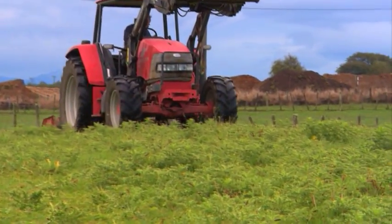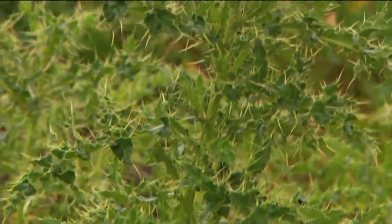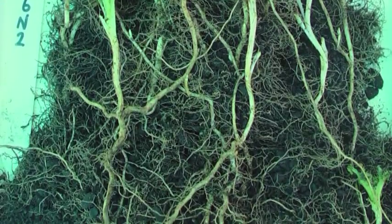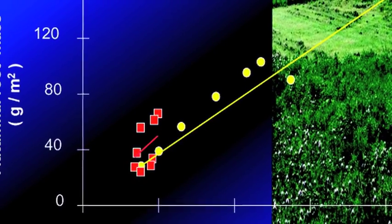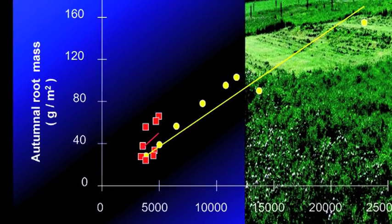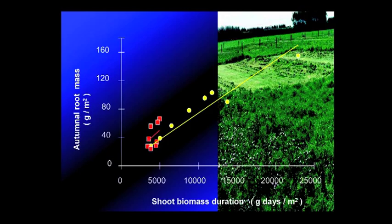Mowing reduces the numbers of shoots in a Californian thistle population over time, and hence also the size of the weed problem, because: (1) the number of shoots that emerge from the soil each spring depends directly upon the mass of creeping root that overwintered; (2) the latter depends on how much root was produced during the growing season; (3) this is a direct function of the surface area of foliage that accumulated during the growing season. This accumulated foliage is, in scientific terms, the photosynthetic opportunity, and is measured as shoot biomass duration.